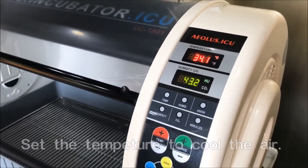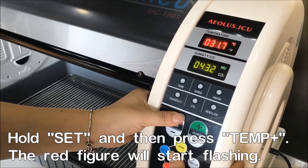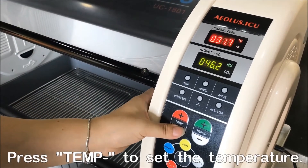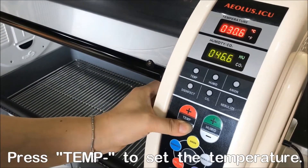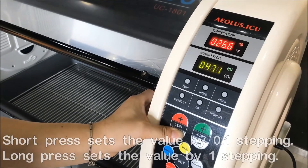The same way, press the Set and Plus button at the same time to enter the setting mode. Now you can keep pressing the minus button to get the setting lower, from 34 down to 18 Celsius degrees.